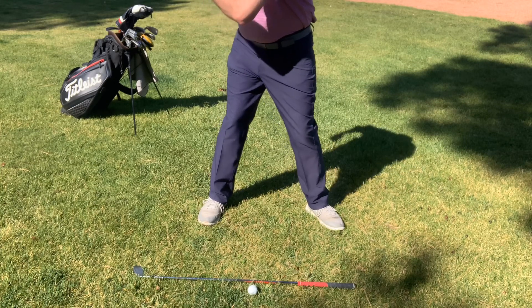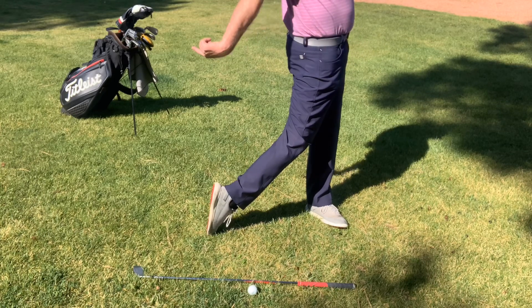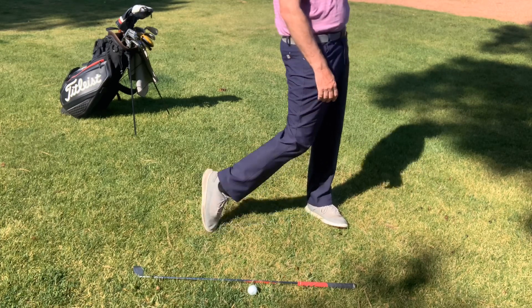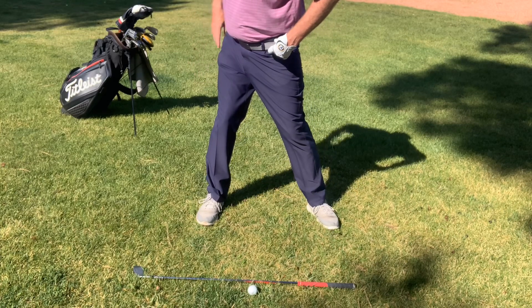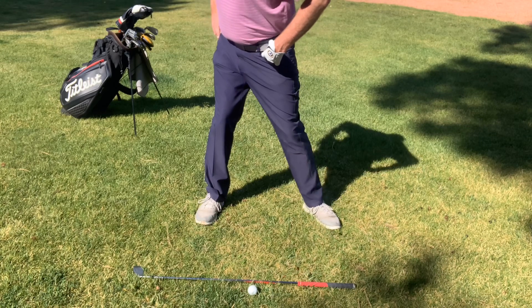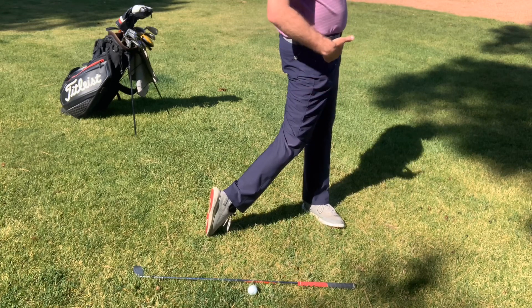However, when I come through to the finish, I'm going to eventually turn my belt buckle to the target, which is way more turn than I had on the backswing. That means I need my left foot to be flared a little bit more — about 25 or even 45 degrees — to accept this extra turn that my lower body is going to do. On the through swing, I'm going to turn my hips almost 90 degrees, so I need that foot flared more to accept that.